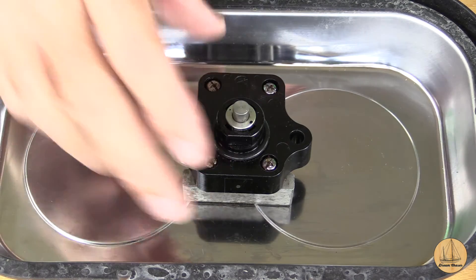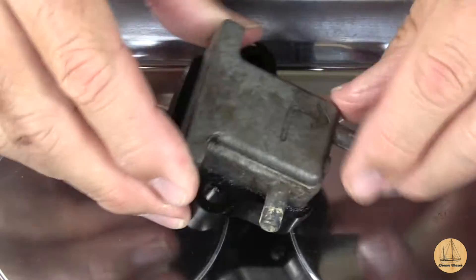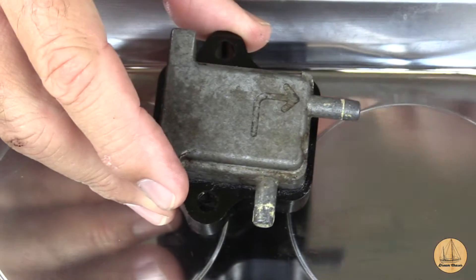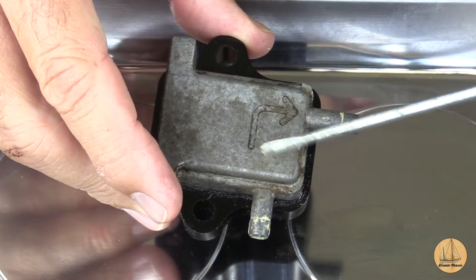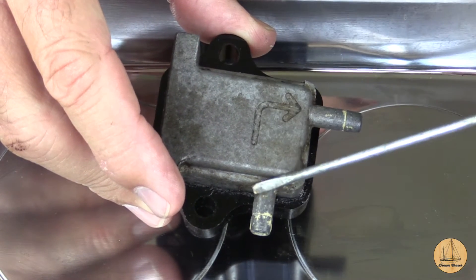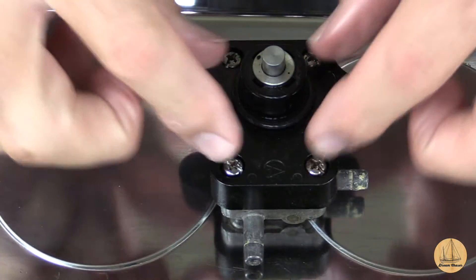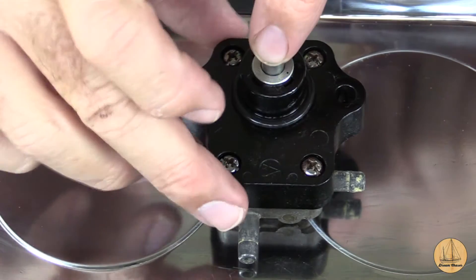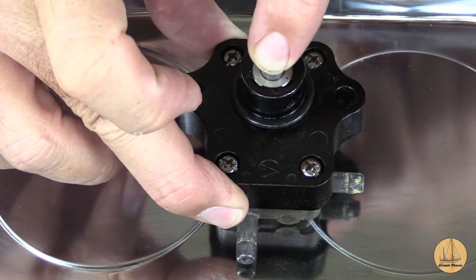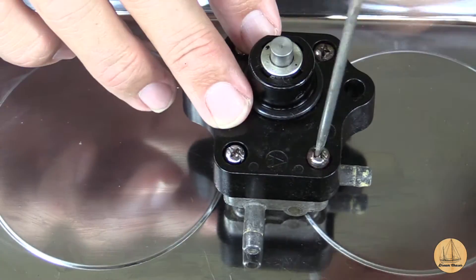The very first thing we want to do is take a look at what we have here. You can see this is the orientation that sits in the motor. There's an arrow here that shows the flow of fuel - it goes from the bottom pipe, input and output to the carb. On the back, we have four screws that hold this whole thing together, and this is my actual diaphragm pump. You can see it's going up and down a little bit. So let's go ahead and loosen these guys up.